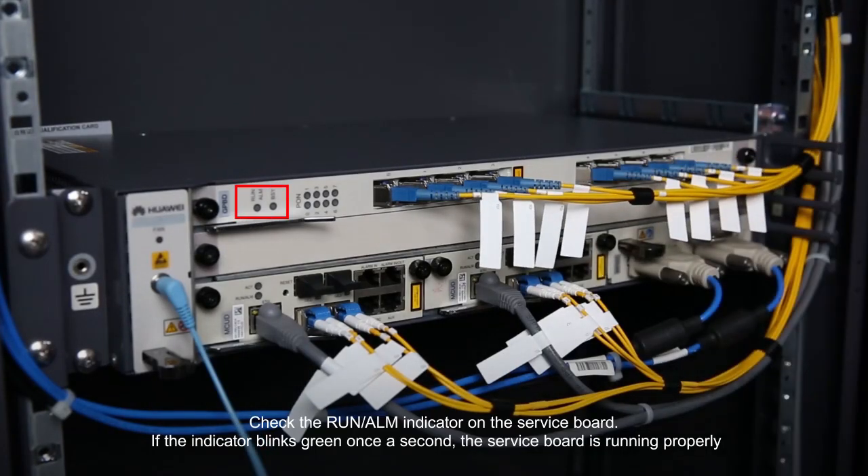Check the run alarm indicator on the service board. If the indicator blinks green once a second, the service board is running properly.